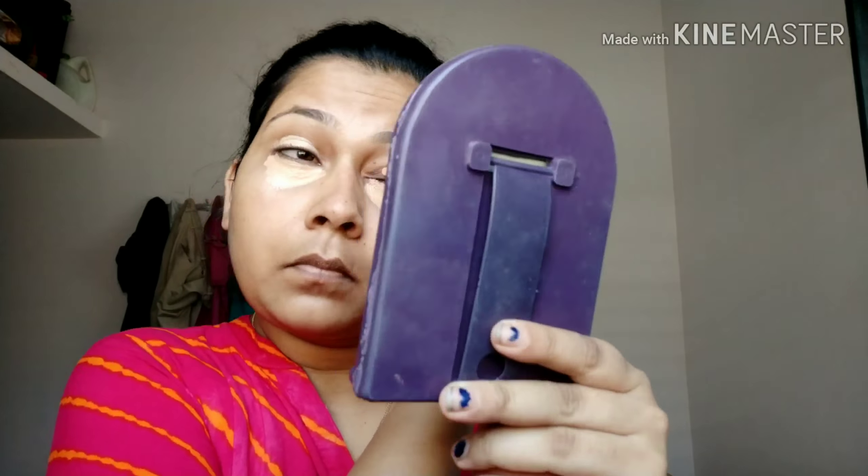I forgot to tell you — I have taken my lips and it's really important. I have a blender. Let's blend it properly.